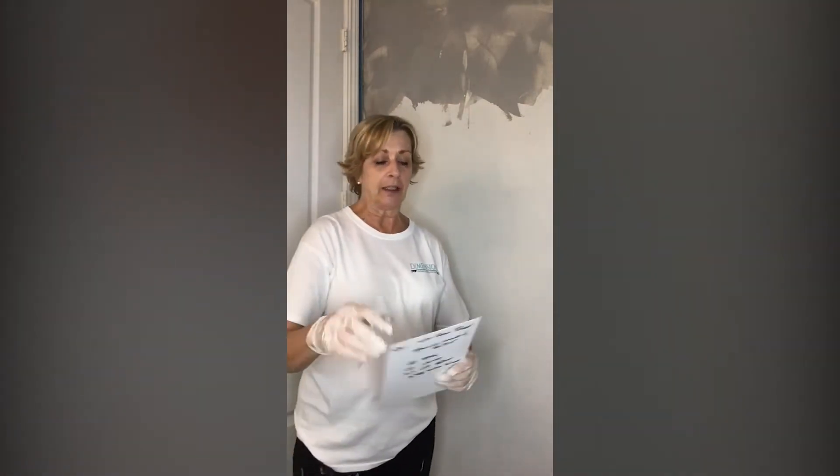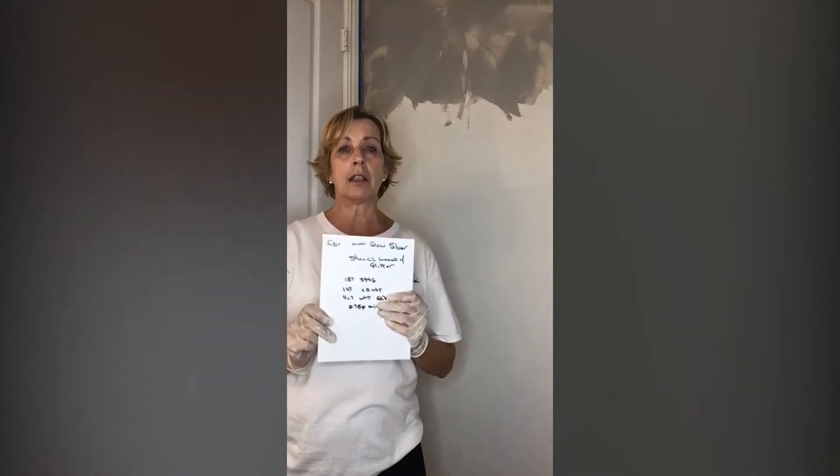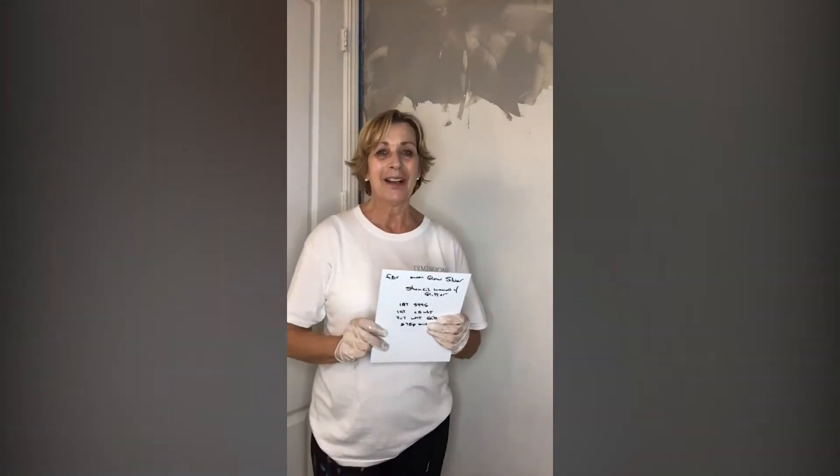One of the first things I want to tell you is I got this product from a company called Chicago Institute of Fine Finishes with Kathy Carroll. She has some amazing finishes there, and in my blog I'm going to put all of the links where you can go directly to the product if you decide you want to do this finish — it'll take you right there.